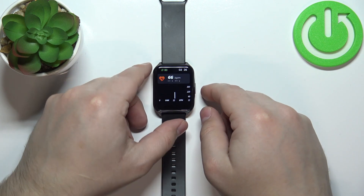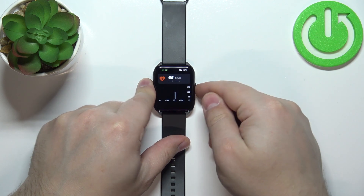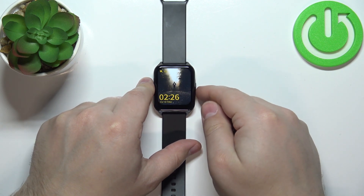And basically that's how you measure the heart rate. Once you're done, you can press the side button to go back like that.